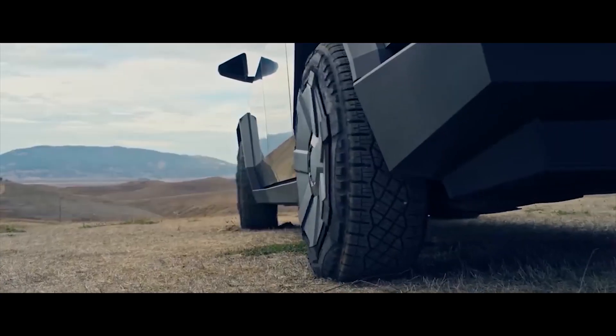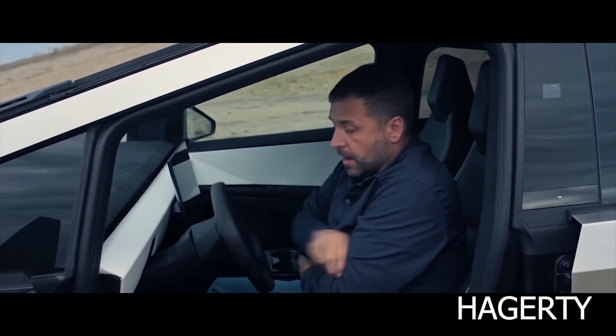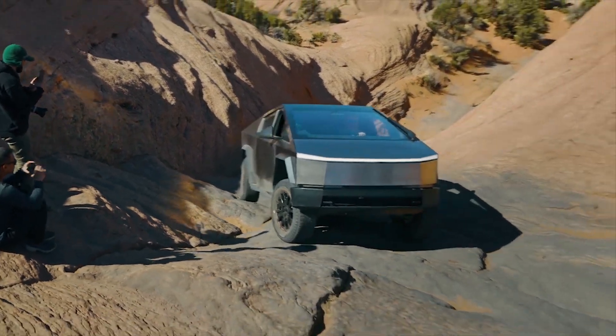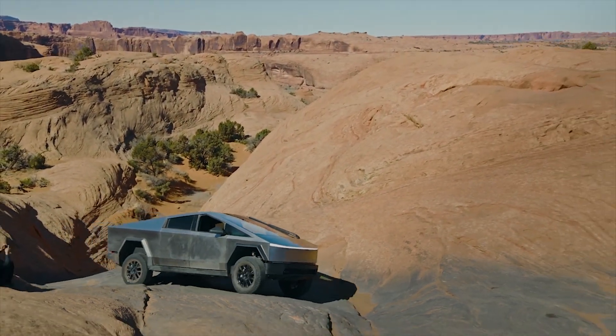However, one of the less talked about yet incredible Cybertruck features is the truck's maneuverability. To create such a nimble vehicle while keeping all the other truck size advantages, Tesla pulled out some of the company's best engineering to date.